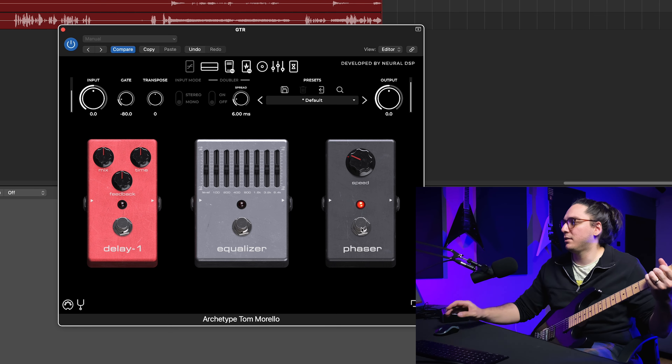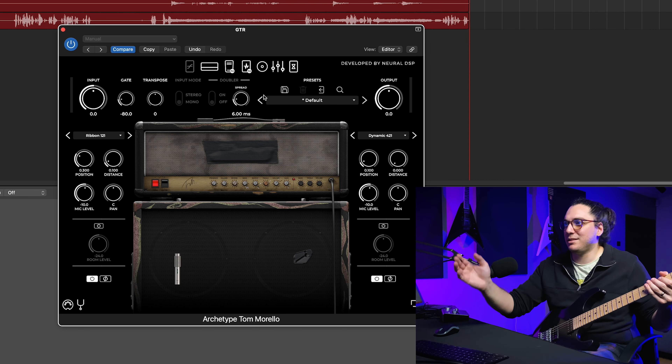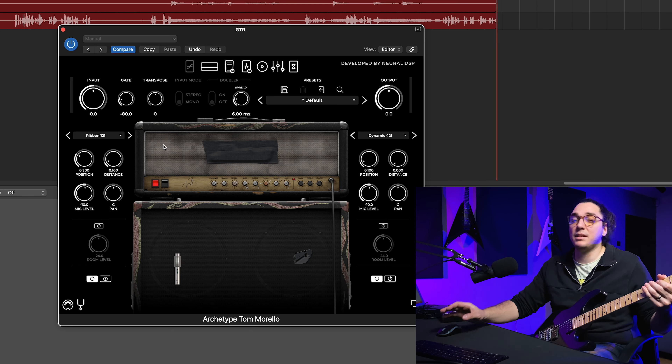Hey guys, welcome to the Red Vault again. This is Tolga Serk. Today we will check the new Neural DSP plugin, Archetype Tom Morello. Neural DSP just dropped a new plugin built with the contributions of the legendary guitar player Tom Morello. I'm gonna use the Sir M2 for this demo. Let's start.